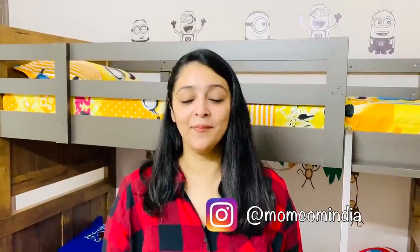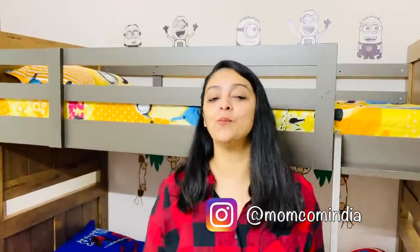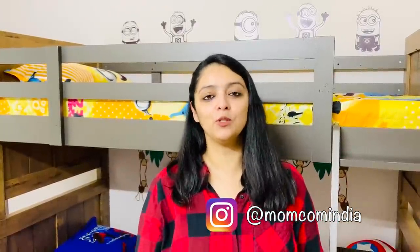Hi guys, welcome back to Momcom India. We are very excited because finally we are going to give you a new room tour — Kabir's room walkthrough. As you know, last few weeks we gave a complete makeover of our own bedroom, and we are going to keep our daughter's room as it is. So today I will show you this room.